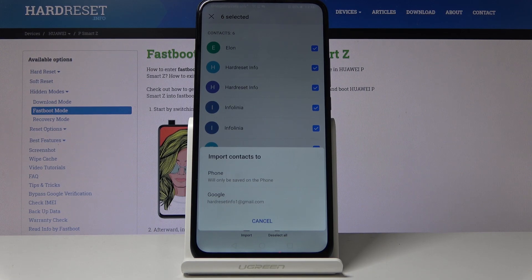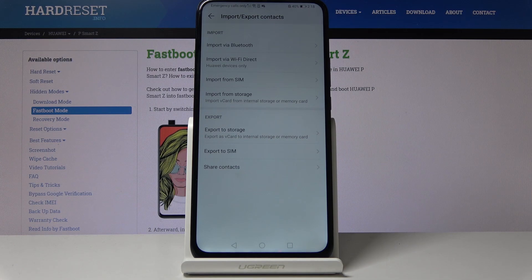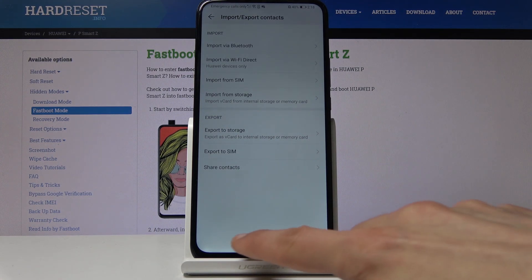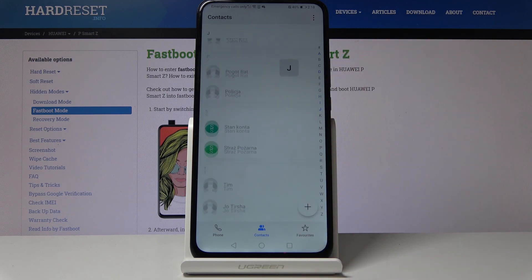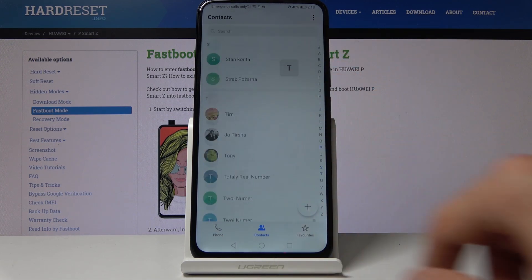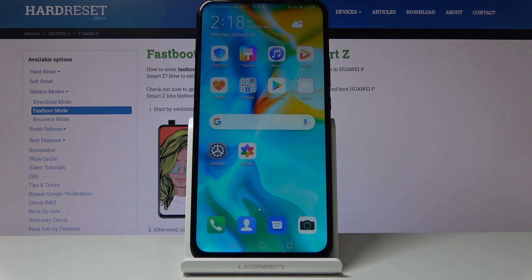So choose whichever you want. I will choose 'Phone' and once you tap on it, that's basically it — the contacts have been imported to your device and they should be in here. If you found this video helpful, don't forget to hit like, subscribe, and thanks for watching.